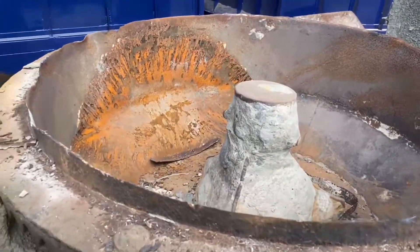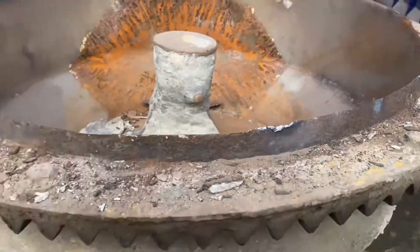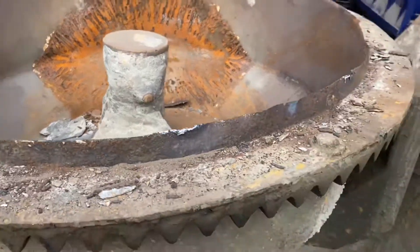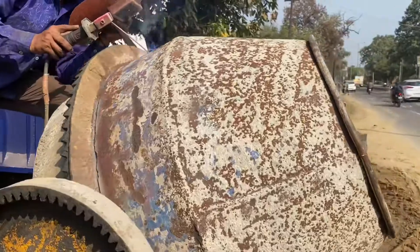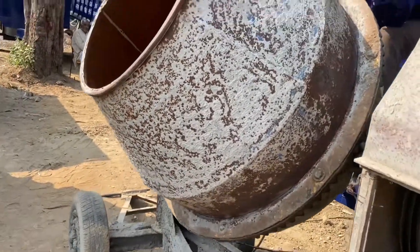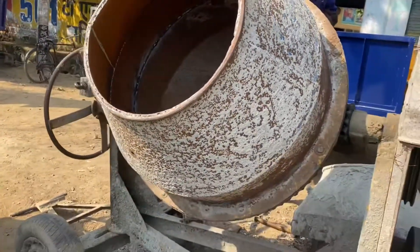This is done, friends. We have taken this top — the top is inside the top. The top is done. Yes, you can see it.